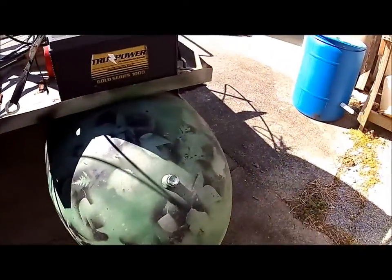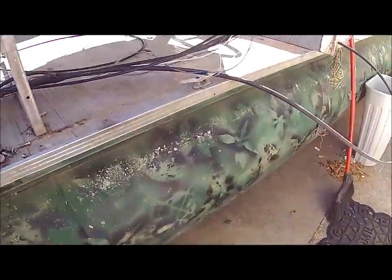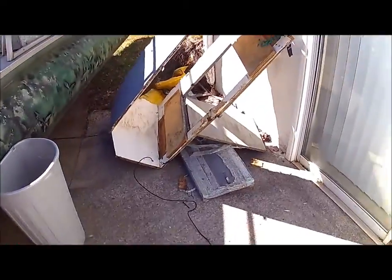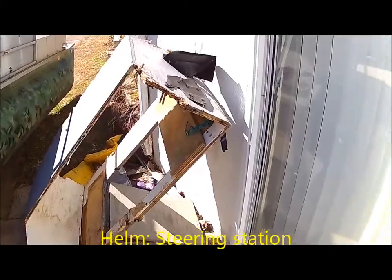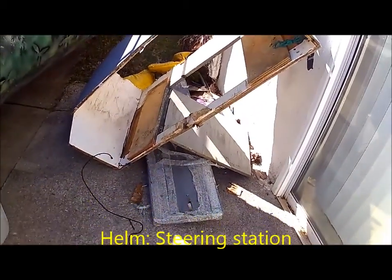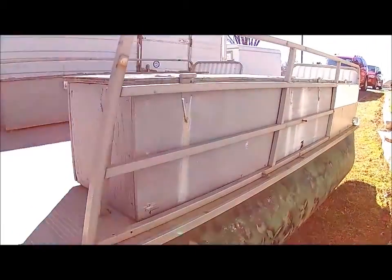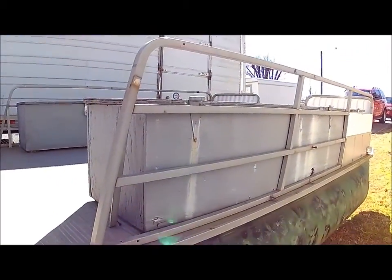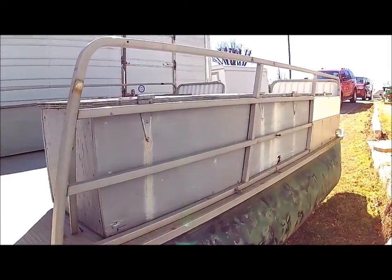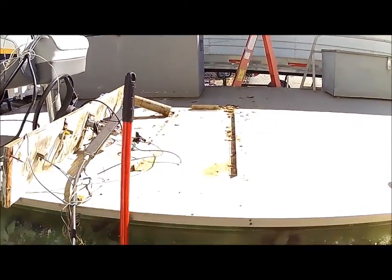I've had to remove the helm deck box, which you can see right here. It's a real mess, it's extremely heavy, it's three-quarter plywood, soaking wet, all rotted, and a bunch of other stuff that came off of it. I've still got these boxes to remove, but that's where the helm used to be.